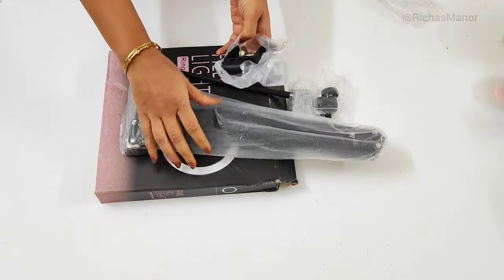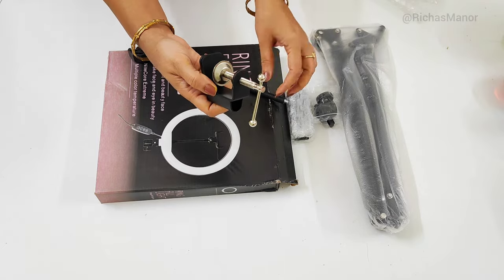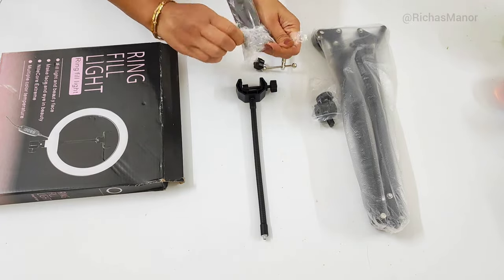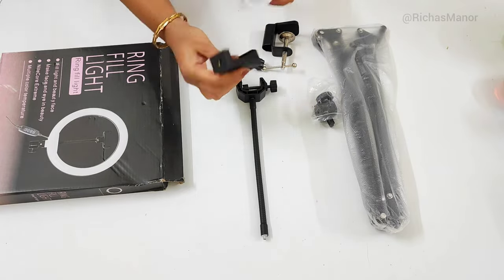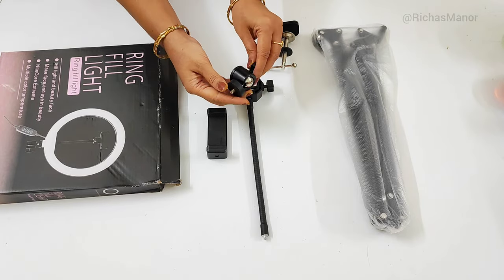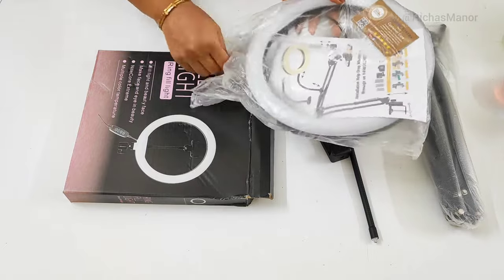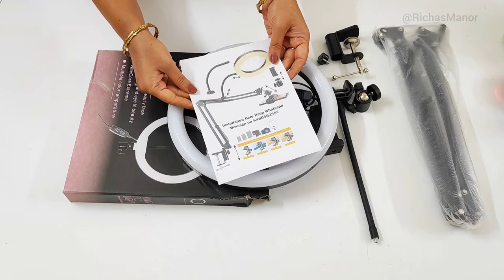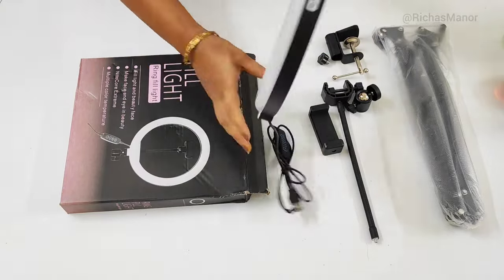Great Indian Festival Sale में मैंने इसको purchase किया है। ये कुछ इसके parts हैं, मैं आपको दिखा देती हूँ। इसमें अलग-अलग variant आते हैं — ये वाला variant मैंने mobile के लिए purchase किया है। आप चाहें तो tablet के लिए भी purchase कर सकते हैं। ये ring light का attachment है, और एक और attachment है जिसको आप किसी भी जगह fix कर सकते हैं।